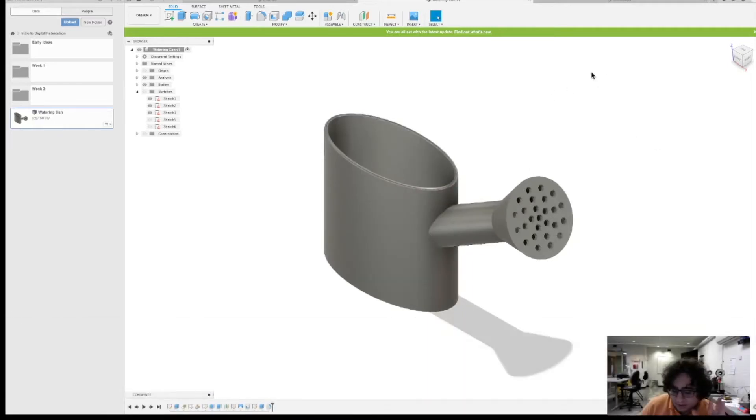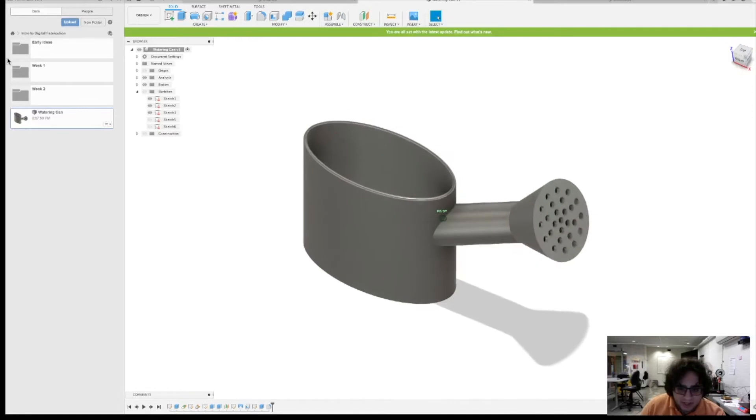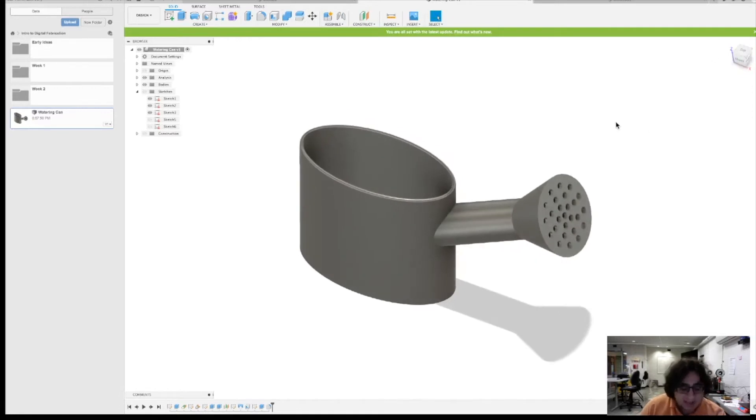Quick recap: angle off the body, fillet, loft command, fully defined sketches throughout, and shell the middle. Remember to do so — it is part of your grade this time. If you do not have these requirements it will affect your grade. If you're having difficulty, online resources are amazing, and we are here at the makerspace every day from 3 to 8, sometimes earlier and later. Come by, ask, send an email for help — we are glad and more than willing to help you guys out.